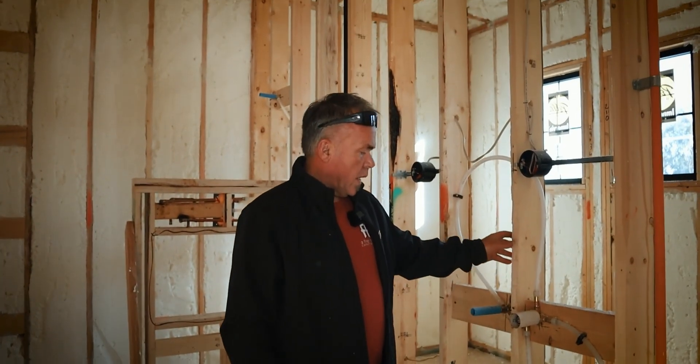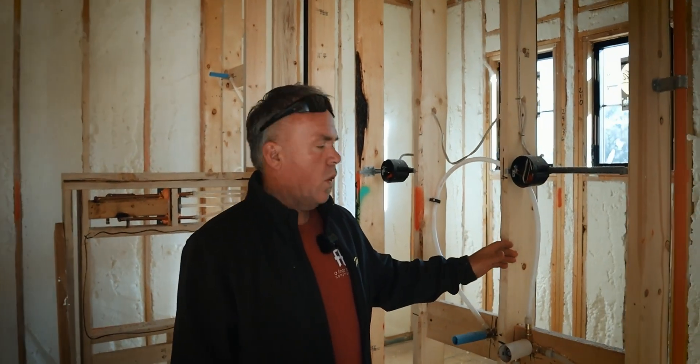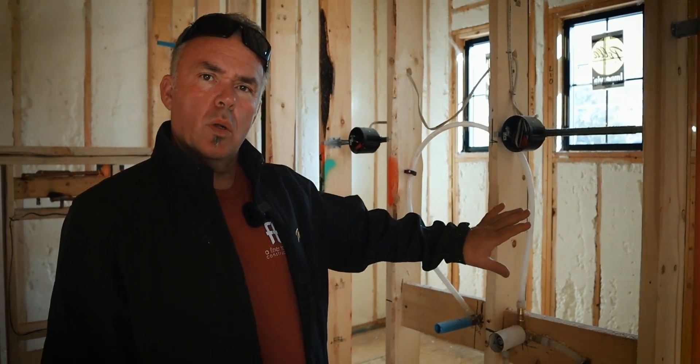Here we are in an upstairs bathroom. We're going to use a different type of insulation on the bathroom walls — batt insulation, which is fiberglass. That's just for soundproofing the walls in the bathrooms.